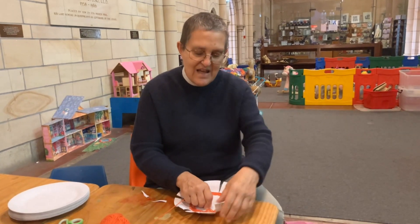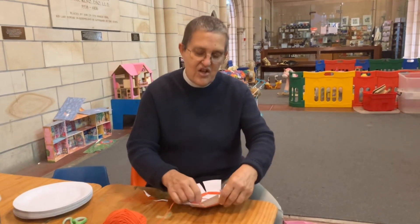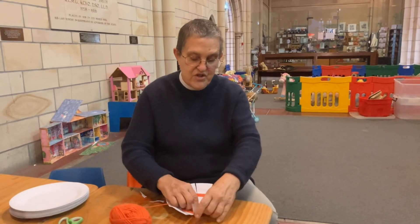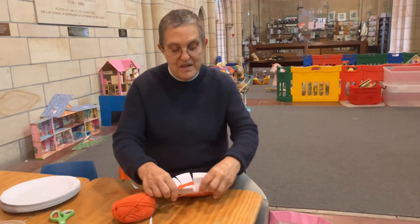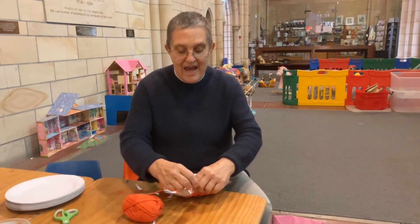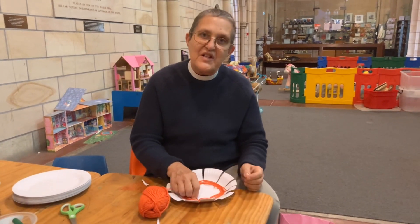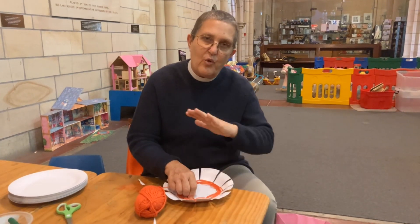That meant Hebrew mummies and daddies had to hide their baby boys or they would be killed. Moses's mum didn't know what to do with her lovely baby boy, but in the end they had an idea. She and her daughter made a special basket — just like we're making baskets this morning. The basket was the right size to fit baby Moses in, and when they had finished they made it waterproof by putting lots of sticky mud and clay to cover all the holes, and when everything was watertight they floated the baby down the river.